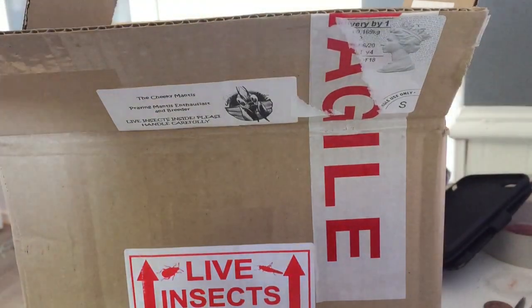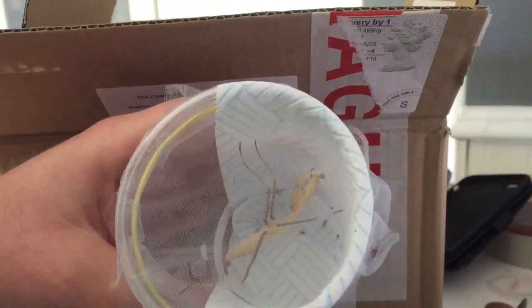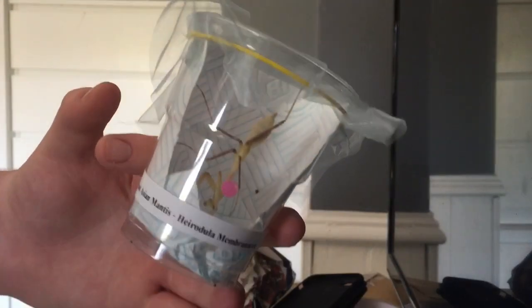And here is the male. These are two breeding pair mantis. This one's already going a bit mental, so let's get around to the new enclosure — yeah? Let's go.